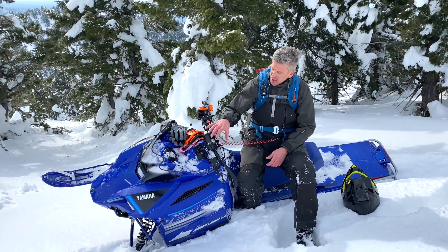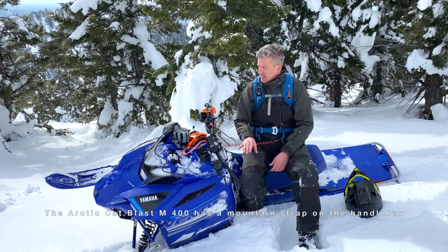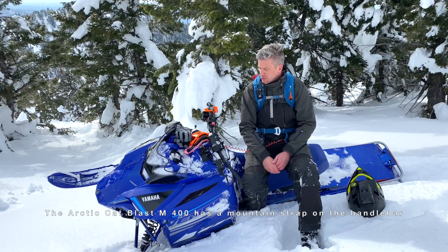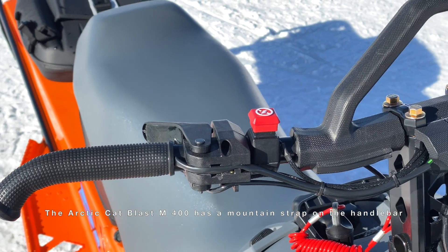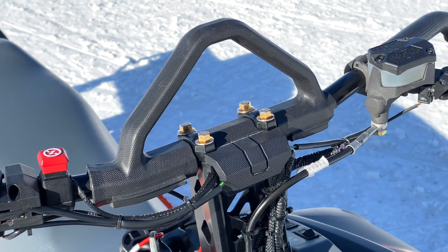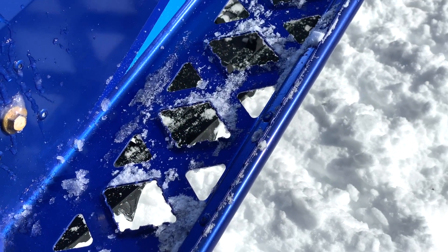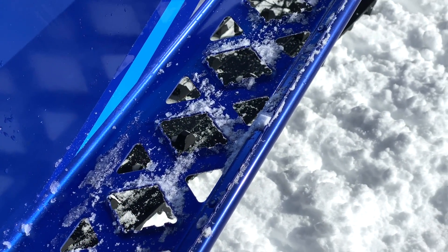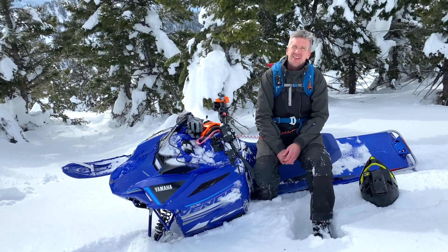It could use a strap here, because it washes out more than a normal mountain sled would, so you do kind of need something to grab to leverage it over and get it set so you can take off again. I wouldn't ride with it, but I would like that just to be able to reset. The running boards could use a little more traction, but I'm sure there's something there — they don't want them too sharp or too aggressive with kids on it. But yeah, it's more capable than I thought it would be as a mountain sled.